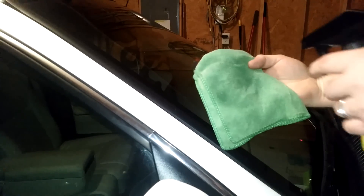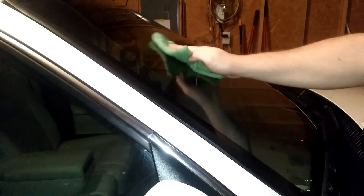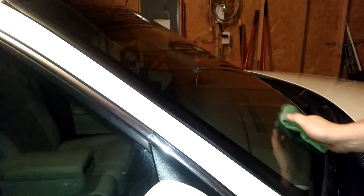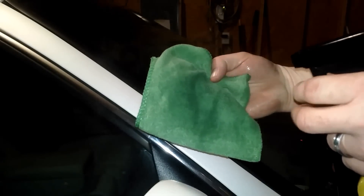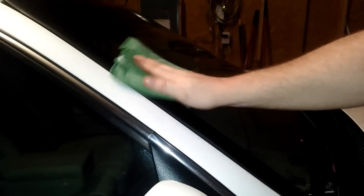You probably won't see it on the video, but you can see it. Apply a little more and keep working your way across the windshield. In this case we're doing half of it because we're running a test. Now that we've done it once, the directions say do it again — so we're going to do it again. And the final step is to buff it off.